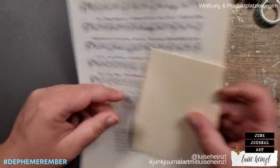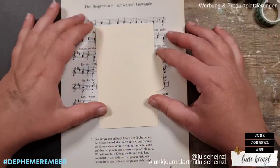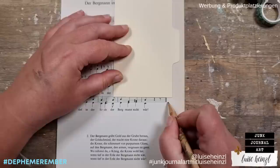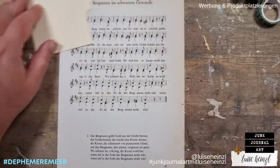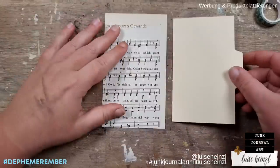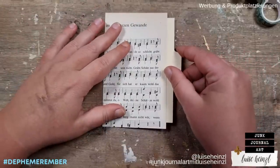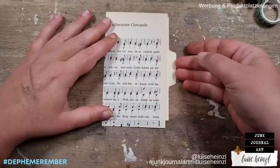I have taken an index card from my stash, some music paper, and some black scrapbooking paper. If you don't have a special index card with a little handle on the side, you can also use some thicker paper and just cut that shape to make your own index card.